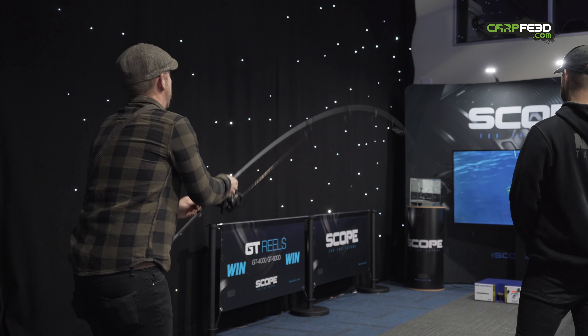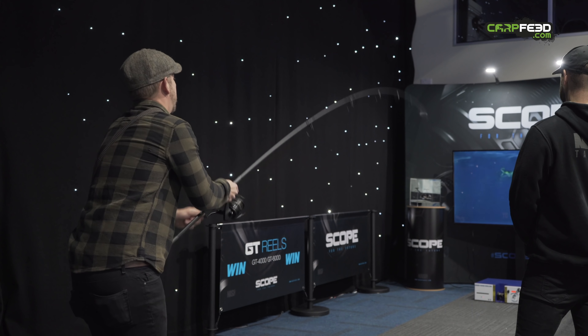The Scope is a proper specialist tool, much more capable of being used for the biggest of carp. Anyone who's seen the footage of Alan Blair playing monsters in Thailand on Scopes, or tried their hand on the new Nash fishing simulators that have been doing the rounds at shows, will be well aware of that. It's expensive, yes, but good kit generally is. We hope you enjoyed this video — it's certainly been a fun one to make, pitting these two reels against each other. For more varied content from the Carp Feed team, please hit that subscribe button.